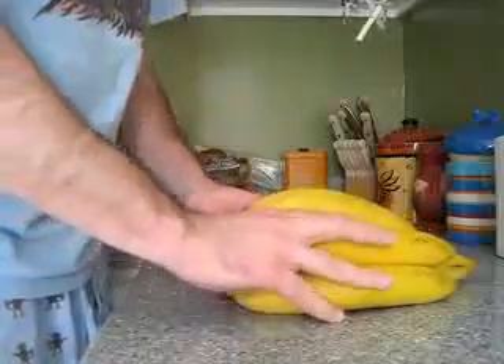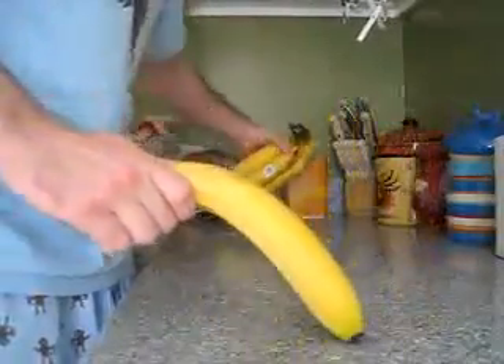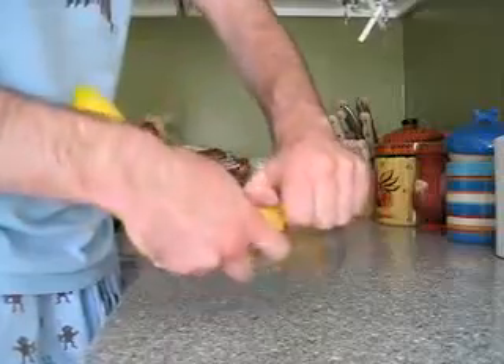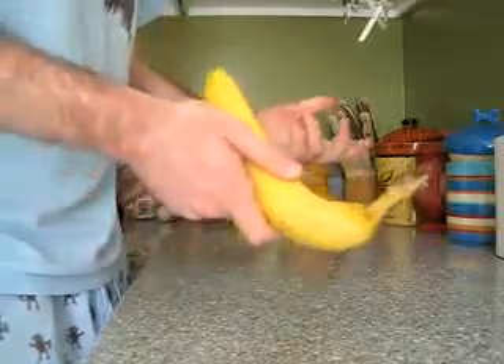I learned a new trick yesterday and it really blew my mind because I've been eating bananas forever and I would always try to open it from the stem, like dig my finger in, bite it, get that nice taste of banana in your mouth.